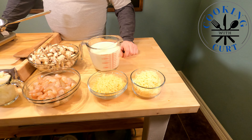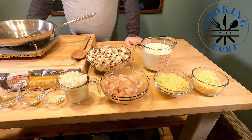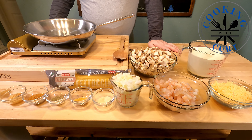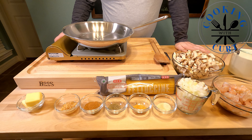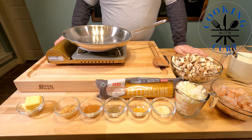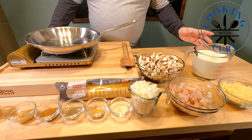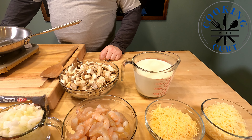One pound of shrimp, one cup of yellow onion, one teaspoon of onion powder, one teaspoon of seasoned salt, one teaspoon of black pepper, one tablespoon of Cajun spice, one tablespoon of crushed garlic, four tablespoons of softened butter, four cups of heavy cream, and one pound of diced mushrooms.